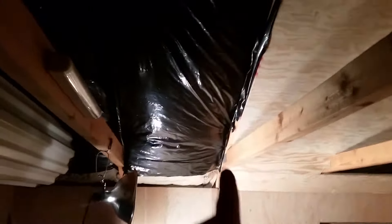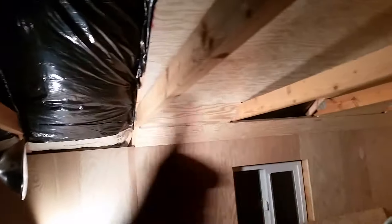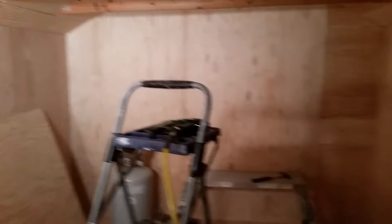I used 5/8 plywood, insulated, and plastic wrapped. What I'm going to do is put one more piece here, then put a wall right here on the top side, and use these two rafters as storage above me, plus a little skylight. It turned out pretty good.